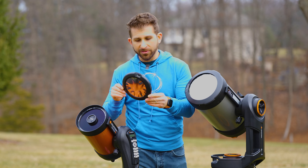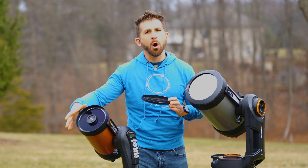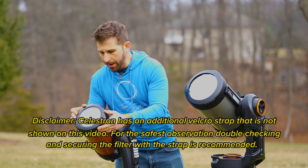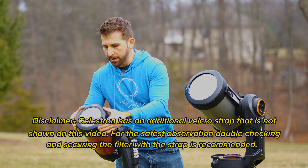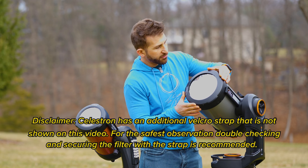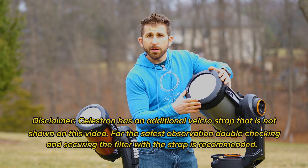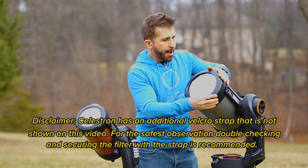The nice thing about these is, unlike other solar filters that just kind of sit on there with a friction-type mount, these actually have little notches on them that click into the telescope, making it very secure. So you can be sure — especially with this one here that kind of turns and clicks in — that you're going to have a safe observing session and you're not going to have to worry about these things falling off your telescope like you would with some of the other options out there.